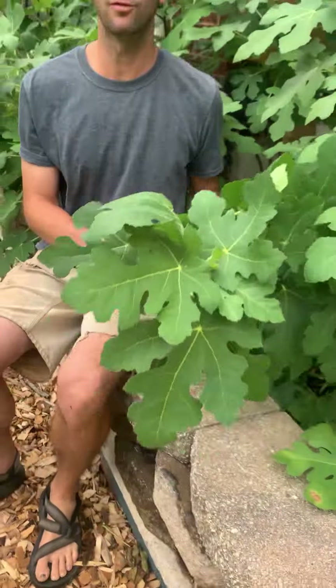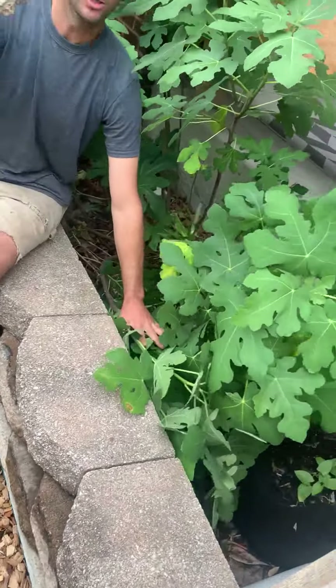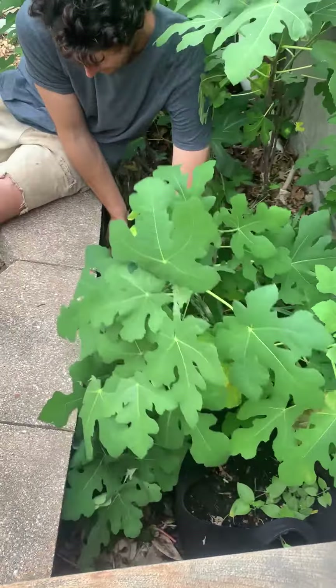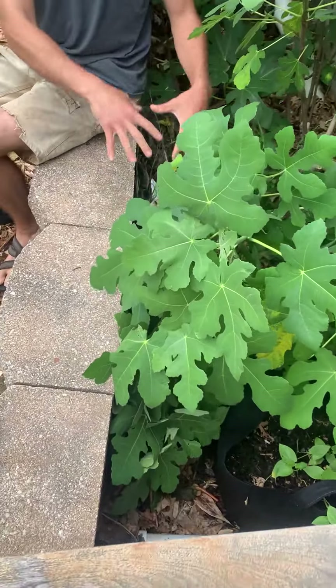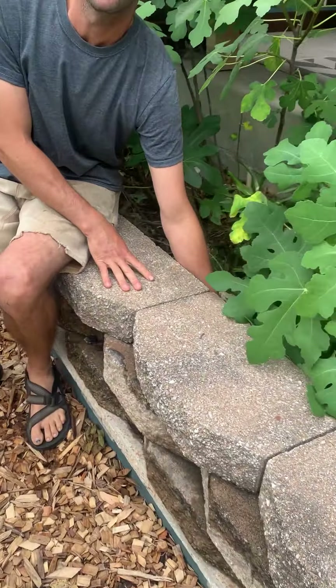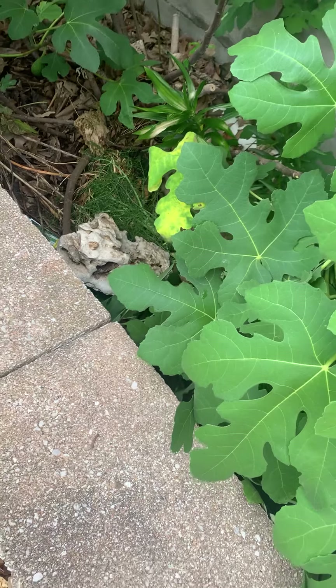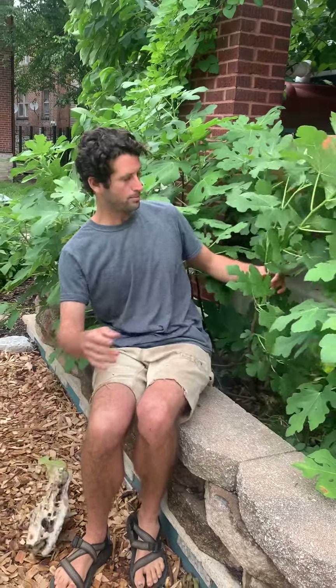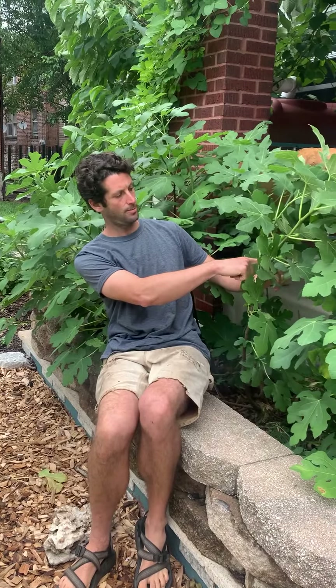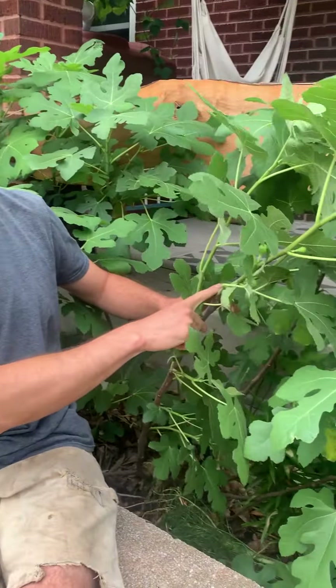So how did we protect these over the winter? We took the branches, bent them over, took a rock and put the rock on the branch. Now this branch is sitting below almost a good foot or so of the retaining wall. Then we came in with tons of mulch and straw on top of that, which protected it over the winter. We picked the rock up in the spring and it sprang back up — you can see it had been cut back to about here before we overwintered it last winter.